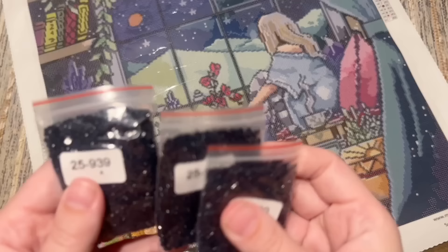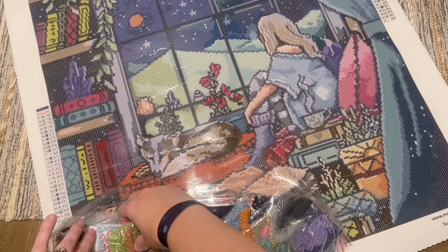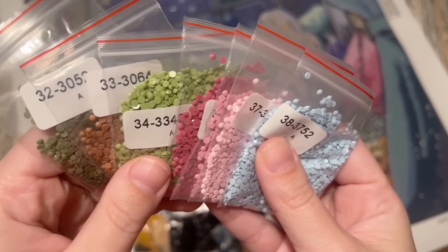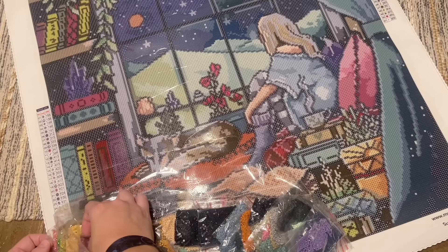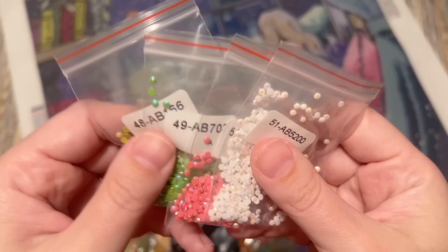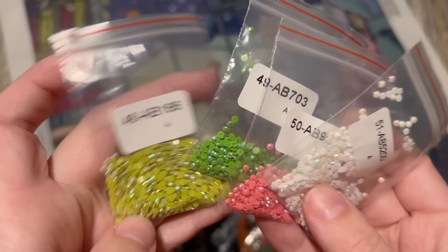There are three bags of 939, which is really dark blue — look at the sparkle on those, kind of a twinkle effect. From what I can tell just looking at these in the bags, the quality looks good, and I don't have any complaints about the drill quality from the other kits I've completed — one was round and one was square. Look at those pretty pinks — that's my jam!